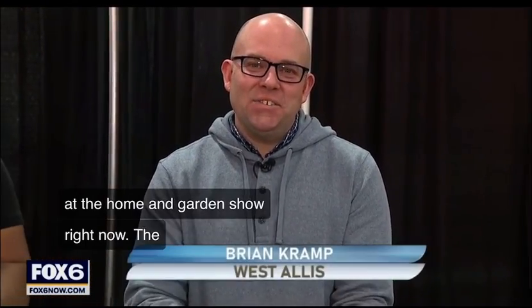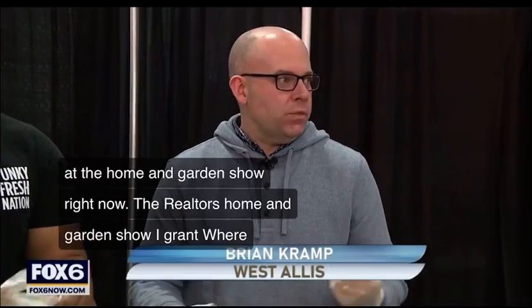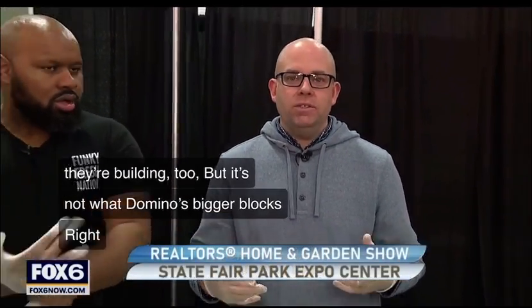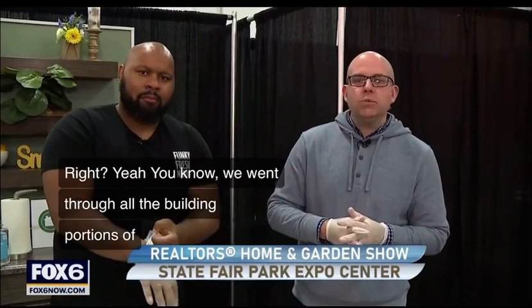They're building too, but not with dominoes — bigger blocks. We went through all the building portions of the event earlier today, and now comes the demo portion. He's going to be here next week, Saturday and Sunday. Truman McGee is joining us right now from Funky Fresh Spring Rolls.